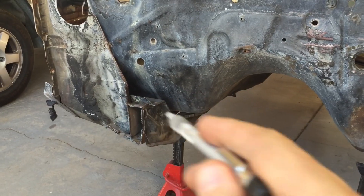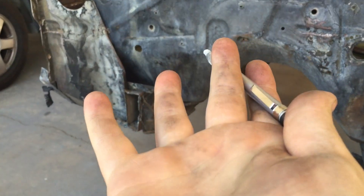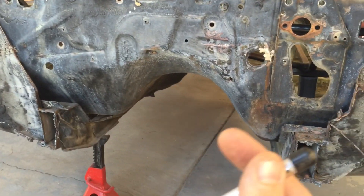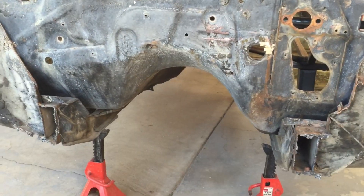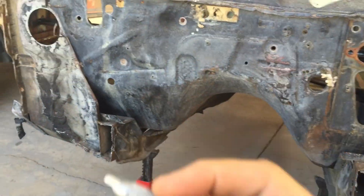Where I left off last time was finishing cutting out the subframe right here so I can get the frame to sit closer to the body. This was the highest point that was blocking it. Then I can finally fully mark out where the frame is going to have to be cut. I really don't want to cut more than I need, so I'll get this out of the way first, get it as close as possible, and figure it out from there.